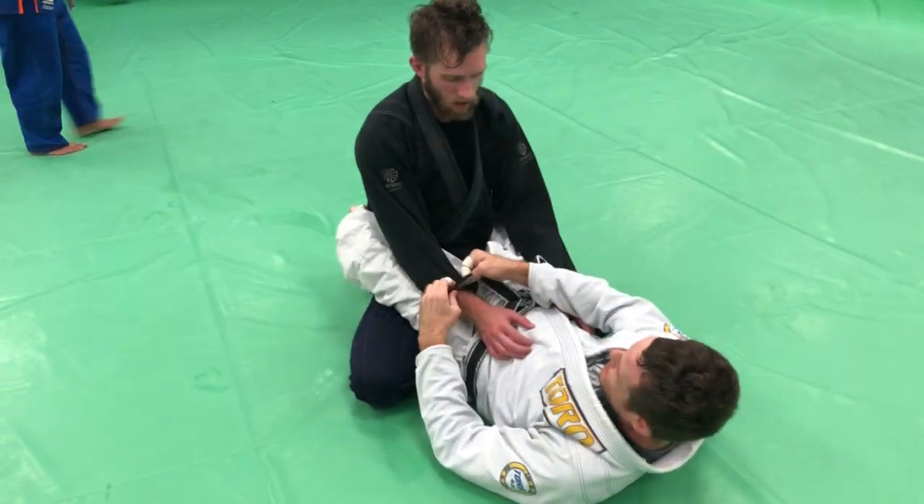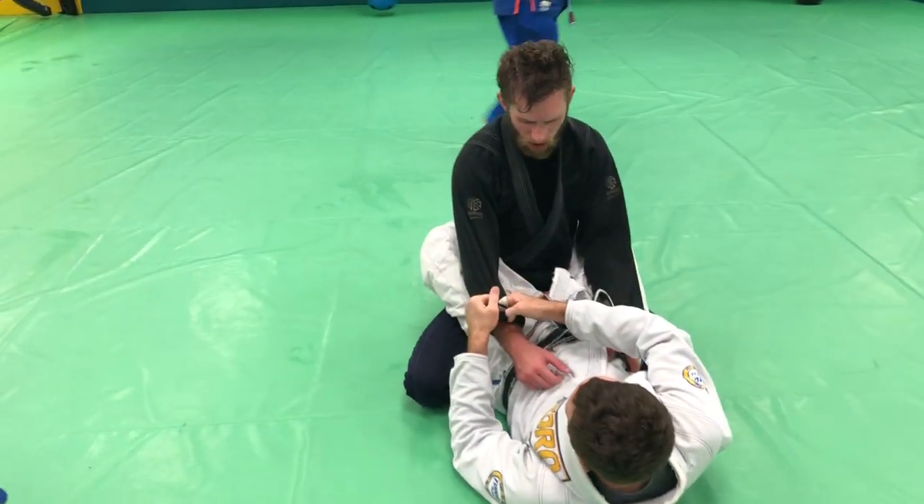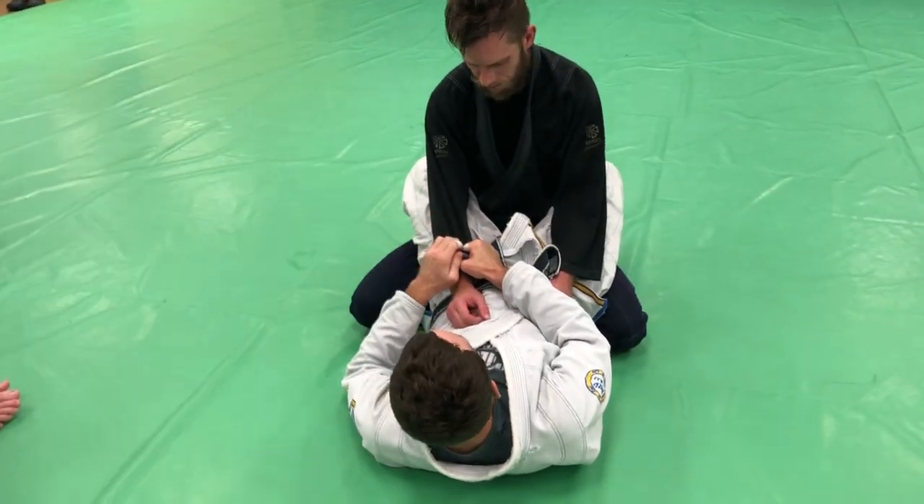We'll set it up off this nice cross grip, over hook setup. I like this one a lot. Some of you guys will probably do this too, but I'm here with Ben.